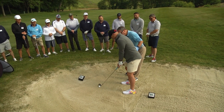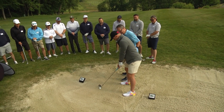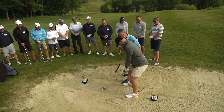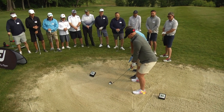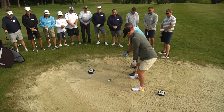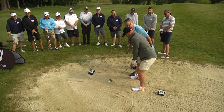Nice shoes, by the way. Thank you. Could you widen your stance for me a little bit? Good. Add a little bit of knee flex. Let's move a little weight into that front leg right there. And now just lower those hands a little bit. We want to open that face a little bit more. That's it. Now you're going to look and aim about two to three inches behind that ball and make a full swing at it.